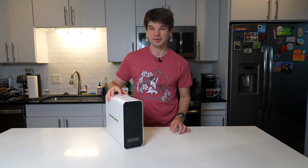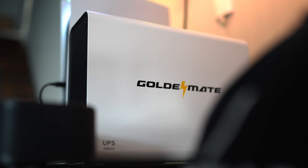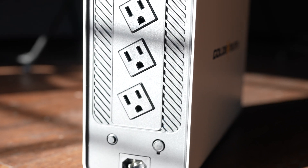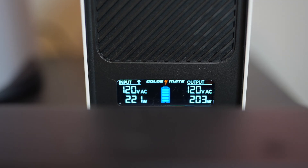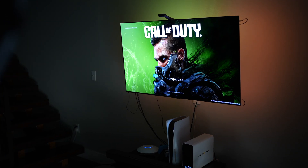Hey y'all, Taylor here. Welcome back to the channel. In today's video I'm taking a look at this UPS — short for Uninterruptible Power Supply — from GoldenMate. This might look like your typical UPS with four household-style outlets on the back, an LCD screen on the front, pure sine wave signal, and being capable of providing 800 watts of power to connected devices in the event you lose power.